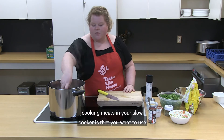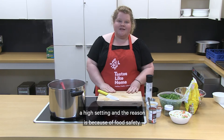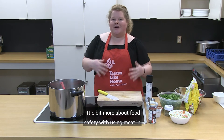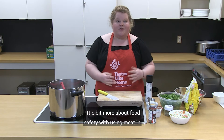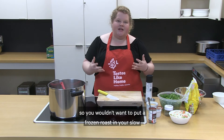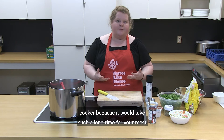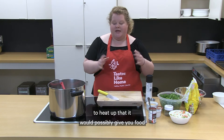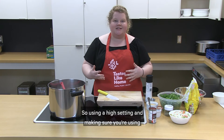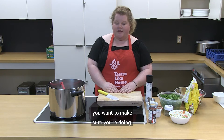When you're cooking meat in your slow cooker, you want to use the high setting, and the reason is food safety. Your slow cooker takes a while to heat up, so you wouldn't want to put a frozen roast in there because it would take such a long time to heat up that it could possibly give you food poisoning. Using a high setting and making sure you're using defrosted meat is very important.